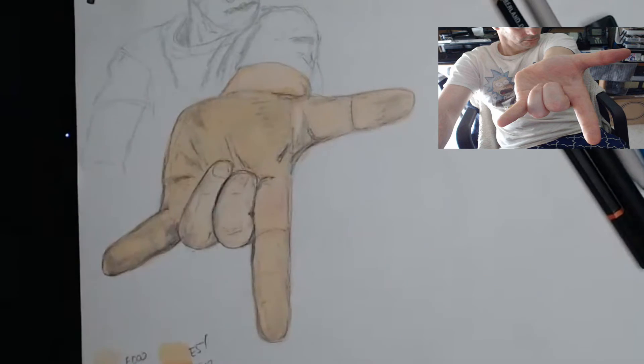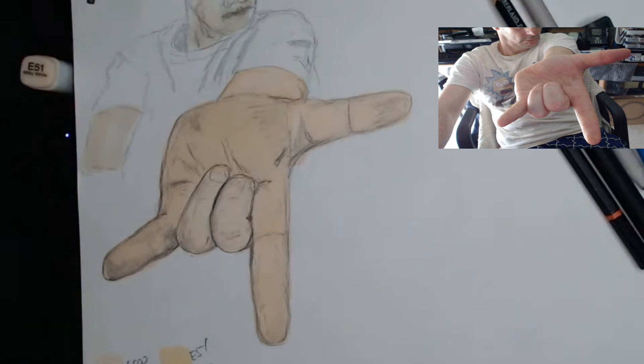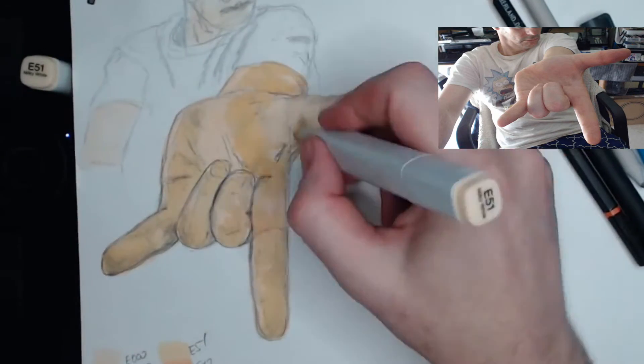Not erasing the pencil and drawing directly over it works out nicely, as the shading is maintained and this negates the need to use grey markers. So in a production environment, that potentially saves you time and money.